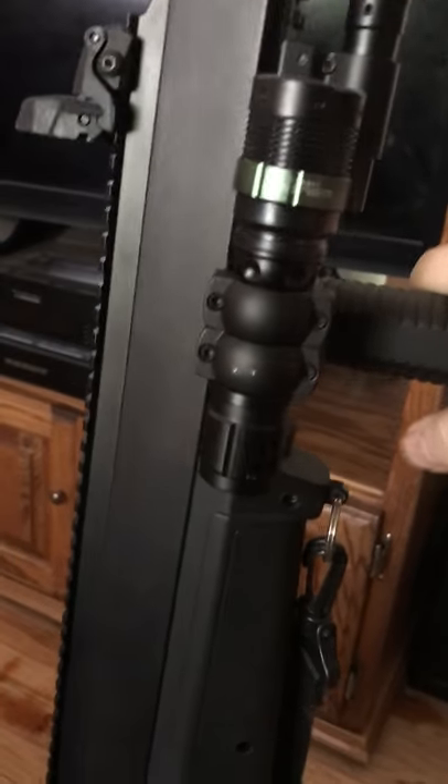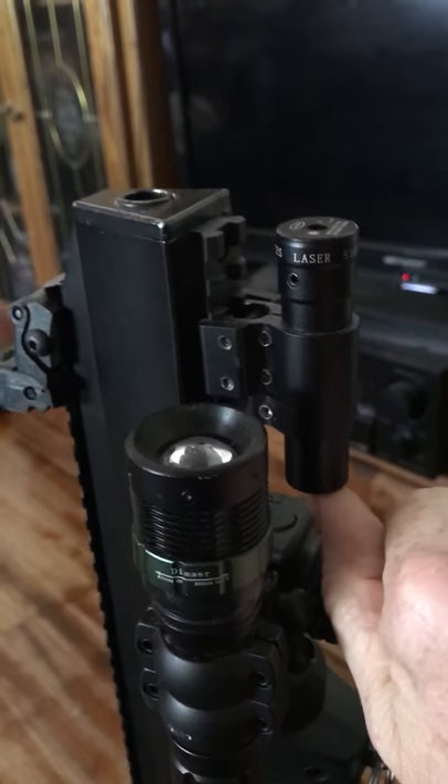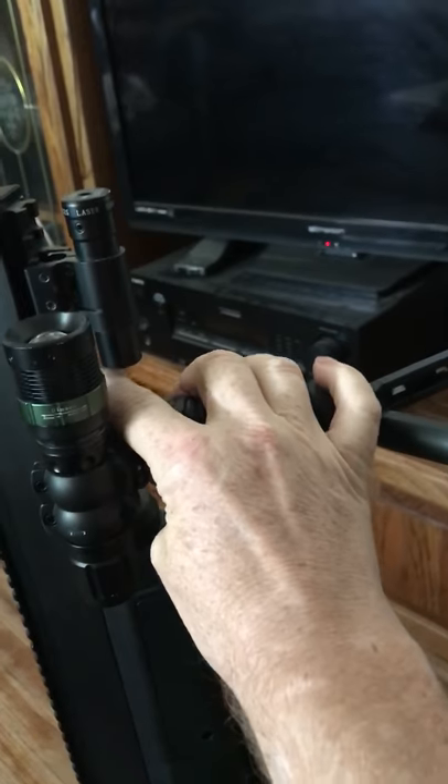The flip-up sights are a little easier to use than a scope in close contact. I outfitted it with a Cree flashlight, and I also have a laser sight which has been sighted in at 30 to 35 yards — works quite well. I also have a handle that functions as a bipod, which makes it handy for when I have to take a serious shot.